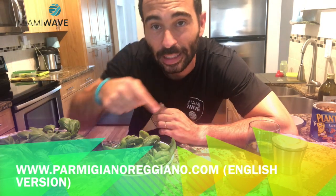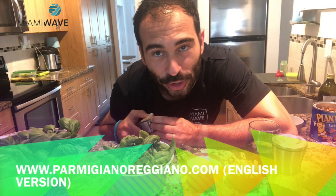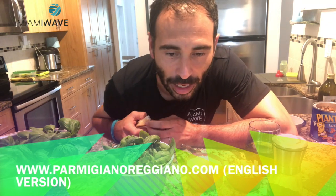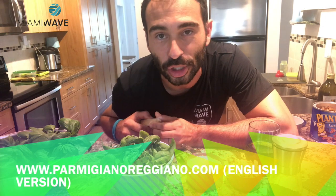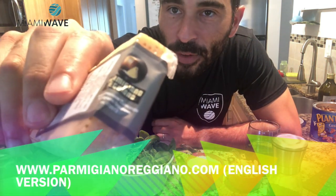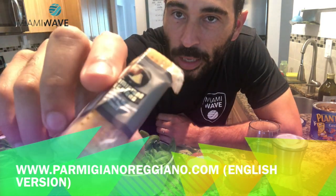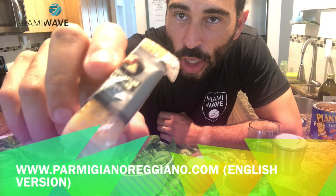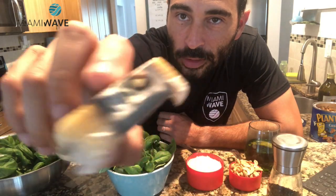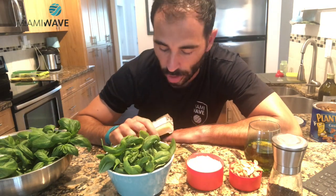You will have a link here on the bottom, so you can check the Parmigiano Reggiano website and see how the real cheese is done. In the meantime, if you want to find it in a grocery store, it has to have this logo here, otherwise it's not Parmigiano Reggiano, it's just Parmesan cheese.